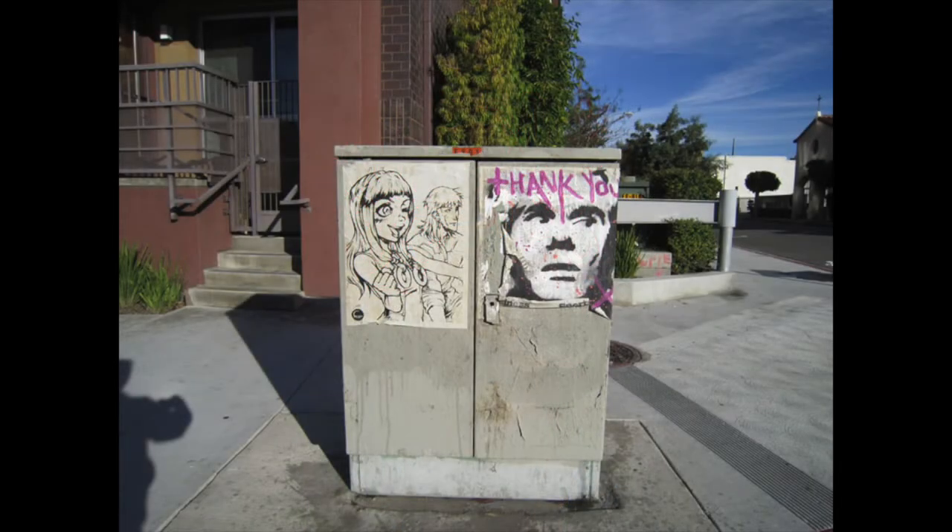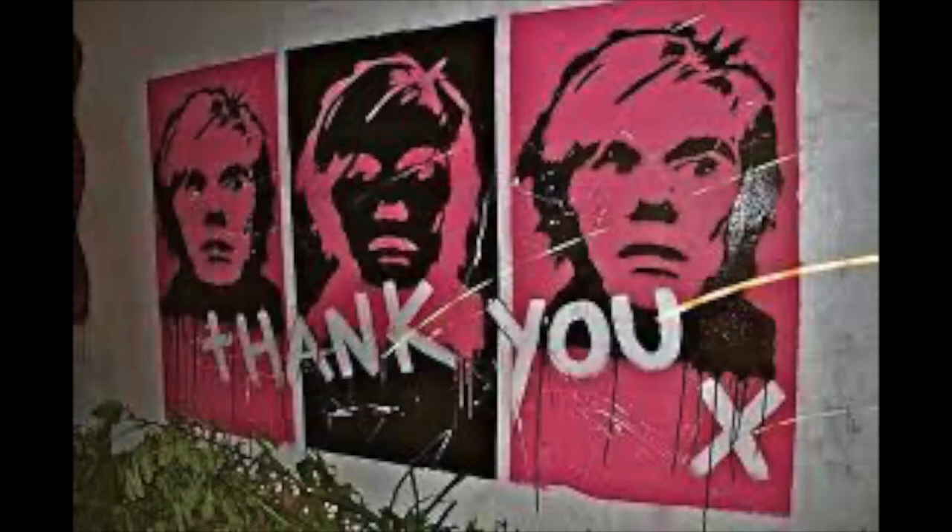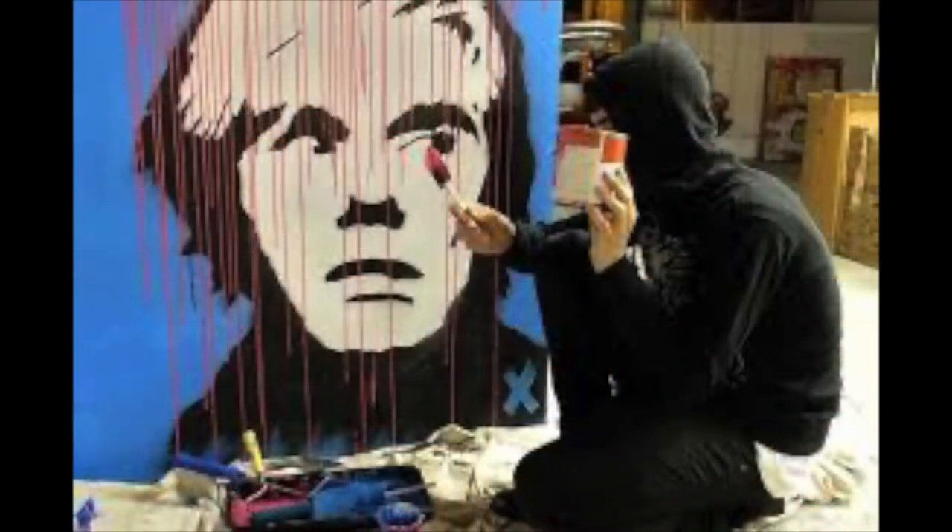Ryan Wilson is Thank You X. How he got the name was he created a stencil of Andy Warhol, signed the painting 'Thank You' and then put an X. The X was his signature, but the 'Thank You' was thanking Andy Warhol for his amazing artwork done in the pop art style. We're all familiar with Andy Warhol's Campbell soup cans. Thank You X continued the pop art style within his own artwork.